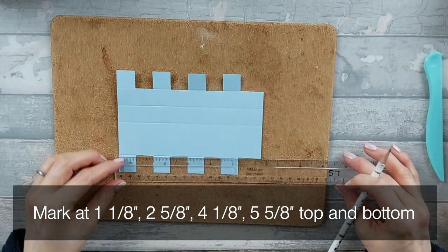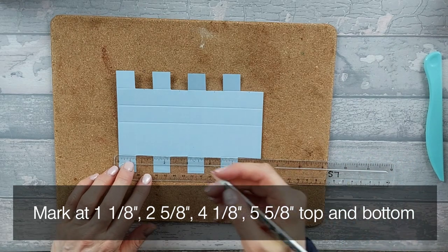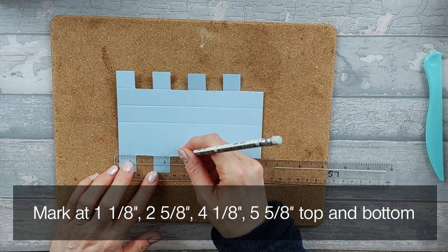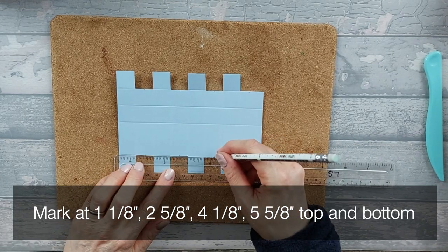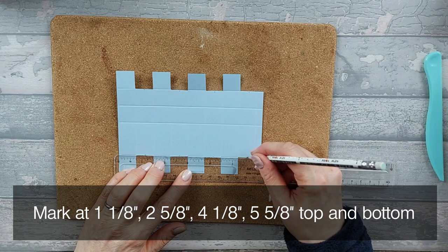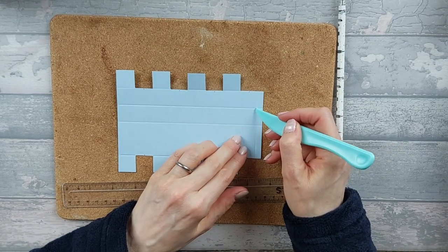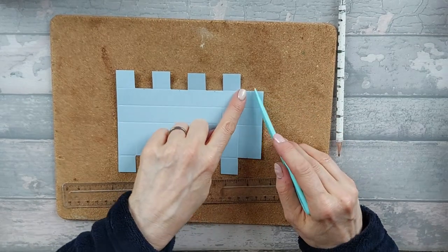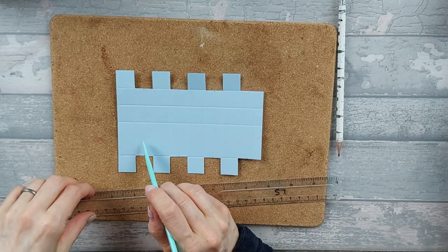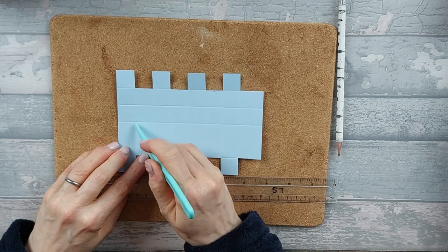Then bring your ruler all the way down and do the same on the bottom of these rectangles - the same measurements again: one and one eighth, two and five eighths, four and one eighths, and five and five eighths. Now we're going to score from that mark to this corner here and from that mark to that corner - basically scoring an upside-down V within that box. You can do that on all of your top ones. On the bottom it's the other way up - so it's actually a V. Score from that mark to the top of the rectangle.